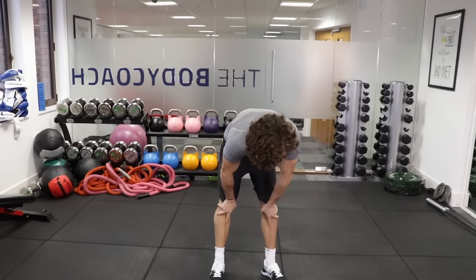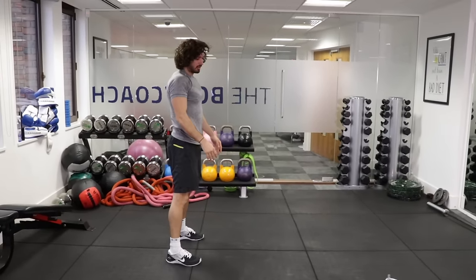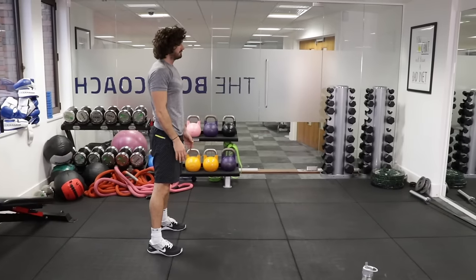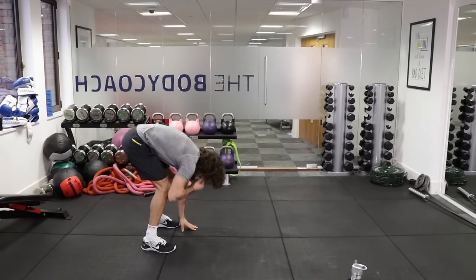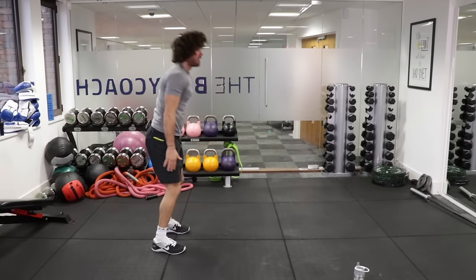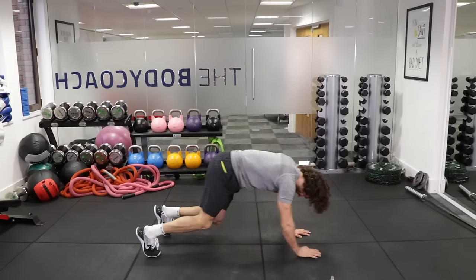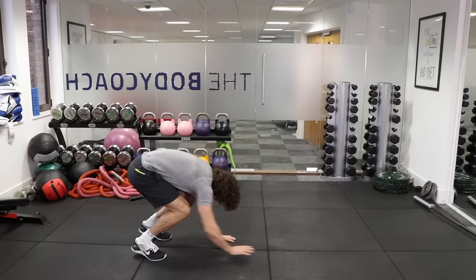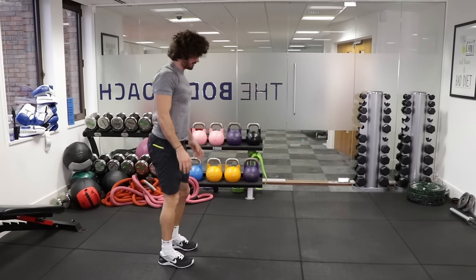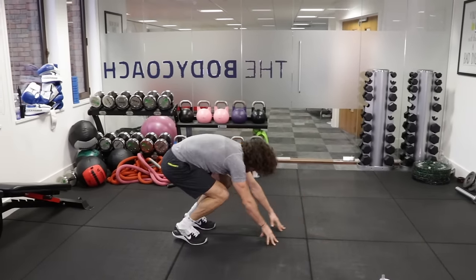Next one — walk down to mountain climbers. Hands on the ground, walk out, 8 climbs. We're going in 10 seconds. Every time you stand up, nice and straight — get your posture right and then go again. Hands on the ground, walk out — 1, 2, 3, 4, 5, 6, 7, 8 — walk back up. And again — 1, 2, 3, 4, 5, 6, 7, 8 — walking down, 1, 2, 3, 4, 5, 6, 7, 8. Final one — down, 1, 2, 3, 4, 5, 6, 7, 8 — and rest.